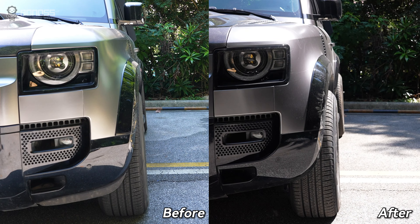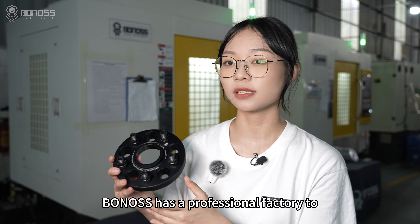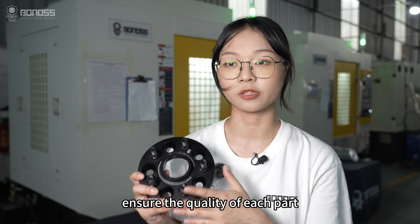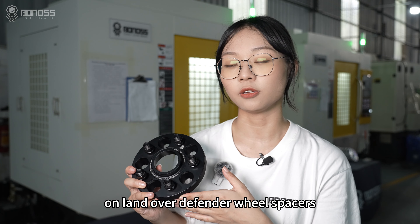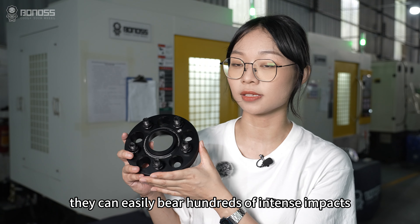Each of the matching bolts or wheel nuts have 'Barnard's' engraved, which proves that they are made by Barnard's own factory and the quality is guaranteed. Compared with others, Barnard has a professional factory to ensure the quality of each part. On Land Rover Defender wheel spacers, they can easily bear hundreds of intense impacts.